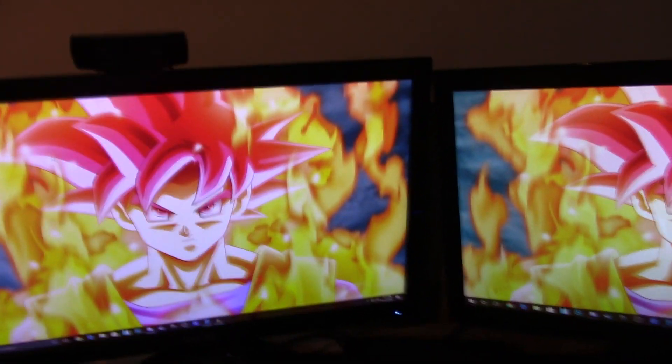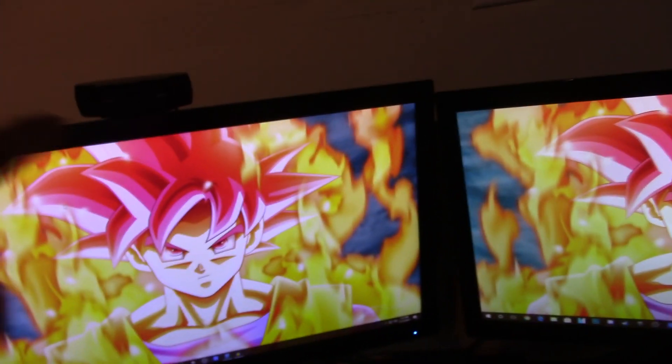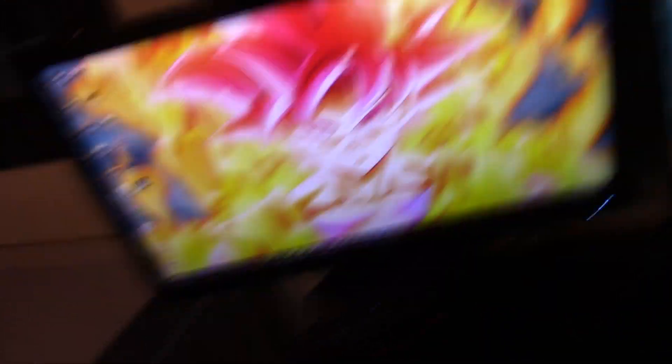Over here I have two monitors. Both of them are 21.5 inches — I think one of them is actually 22 inches and the other is 21. They're both the same model and everything, just an inch difference.